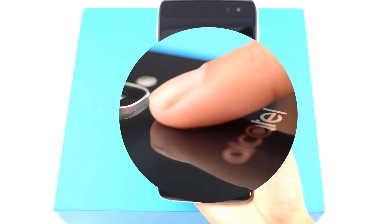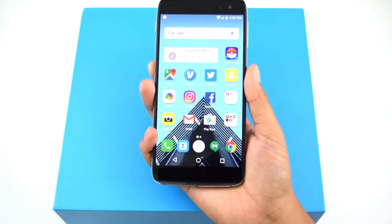Now, when you unlock your phone, you can do it by using your fingerprint on the back of your device. If you have any more questions, you can ask us in the comments below or visit any of our social media channels linked in the description. Thank you.